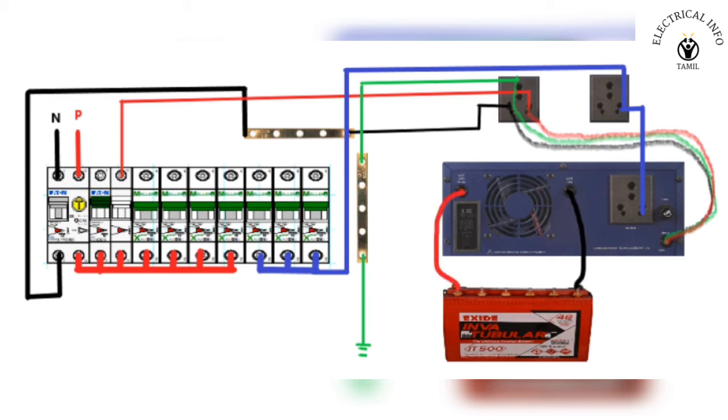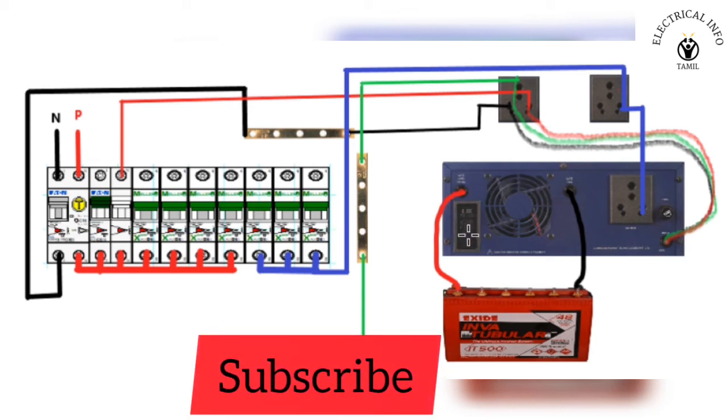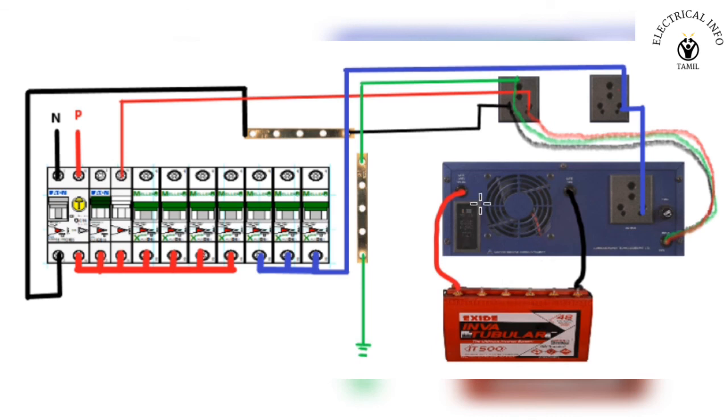Now we can connect the battery. The battery has a positive and negative terminal. If you want to put the battery in the power supply, let's go to the MCB. The battery will charge. This is the power supply with DC current and AC current. When your battery is triggered, the power supply of the battery is calibrated. Now let's remove the battery connection.